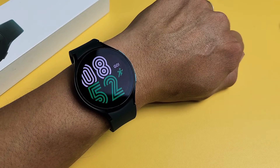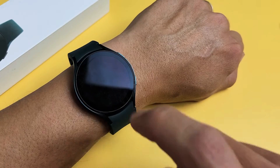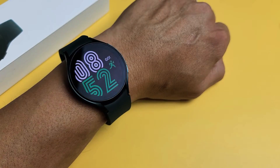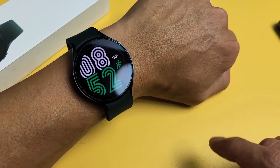Alright, for Samsung Galaxy Watch 4, I'm going to show you how you can tap the screen to wake it up like this. Now there are two ways we can do it: we can do it on the app, or we can do it from the watch itself.